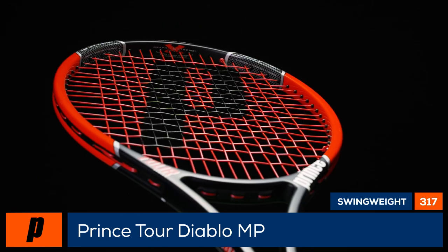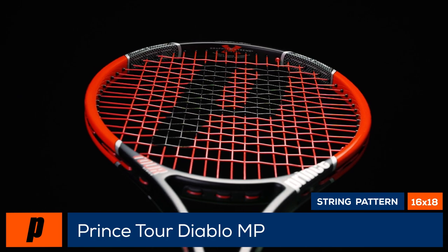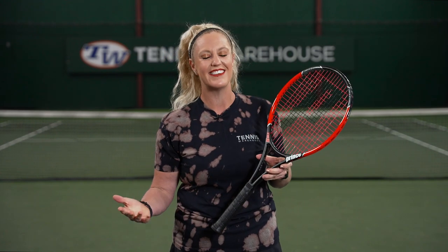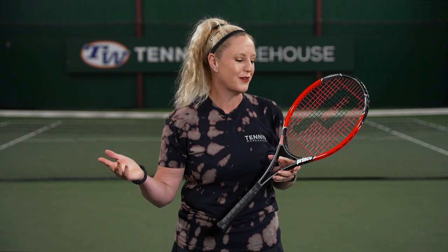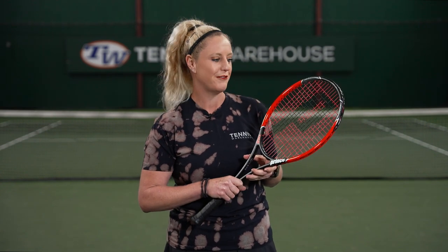We think this racket is loaded with nostalgia and a classic feel but still plays perfectly for the modern game. This was such a fun play test for me for so many different reasons. One of my favorite players when I was in my teens was Xavier Malisse, and he endorsed this racket — he's still out there endorsing and swinging this racket as he's coaching Lloyd Harris.